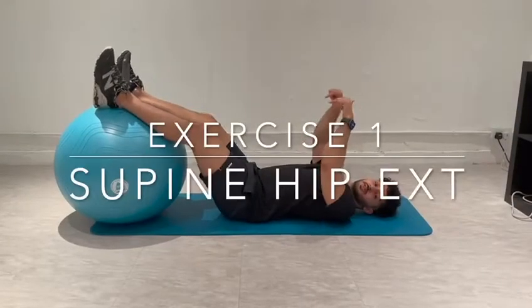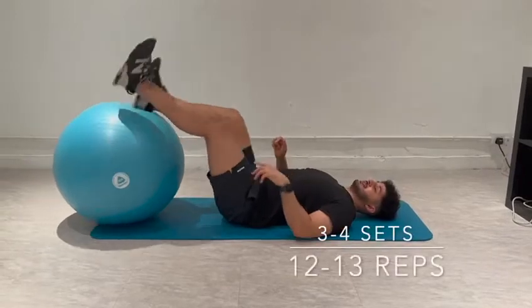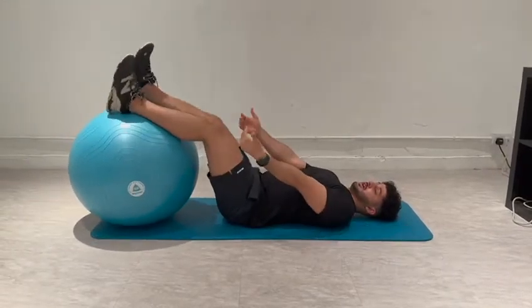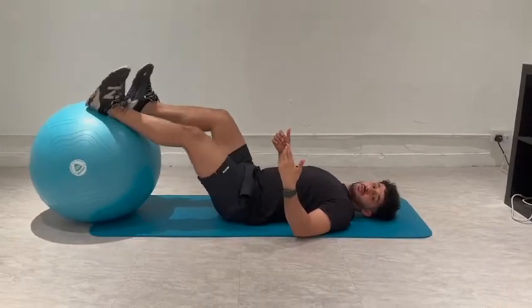Hi guys, so now this is the first exercise which is a super hip extension on the ball. You can place it underneath. When the ball is closer to your hip it's easier, when it's further it's harder. So place it where you like it.